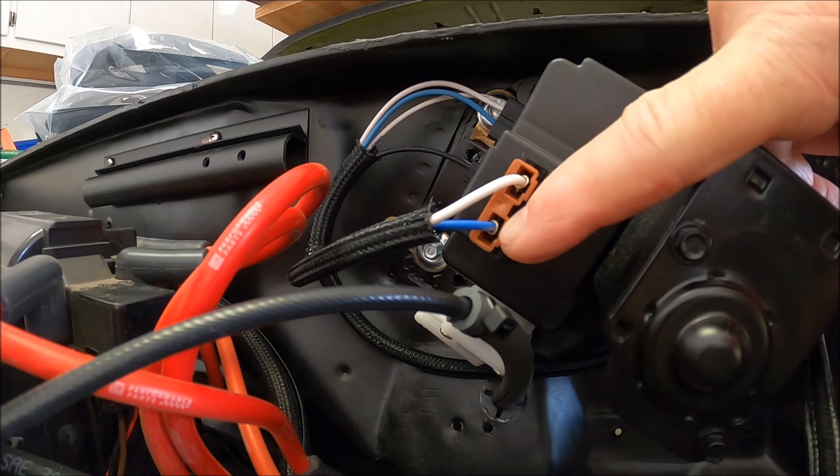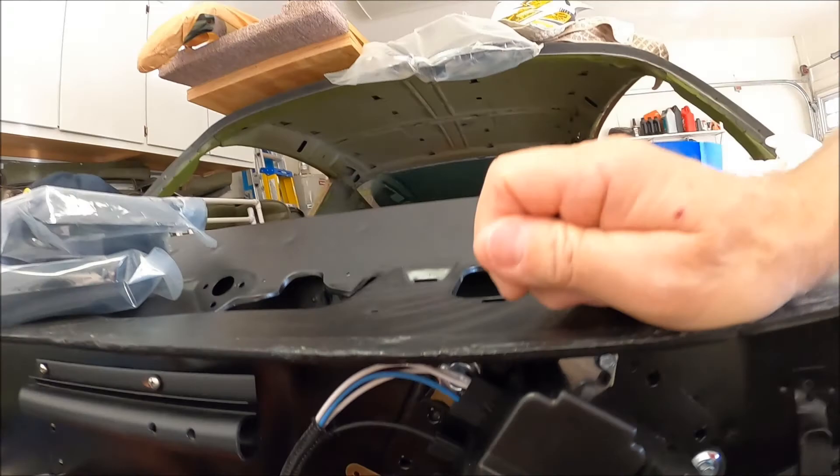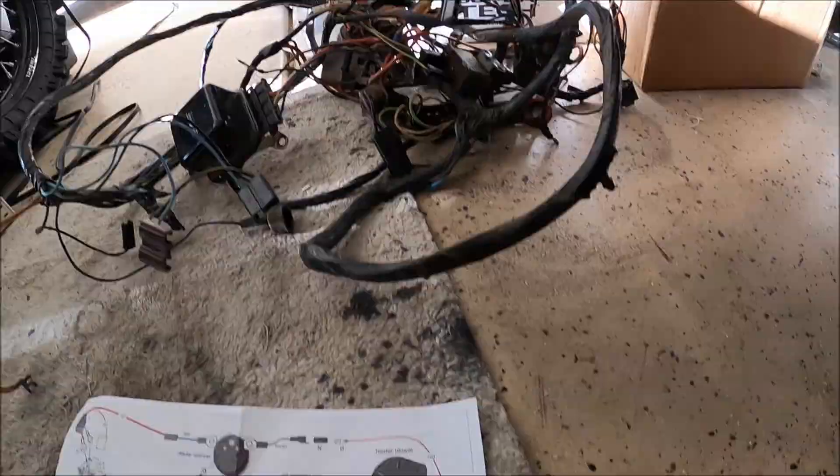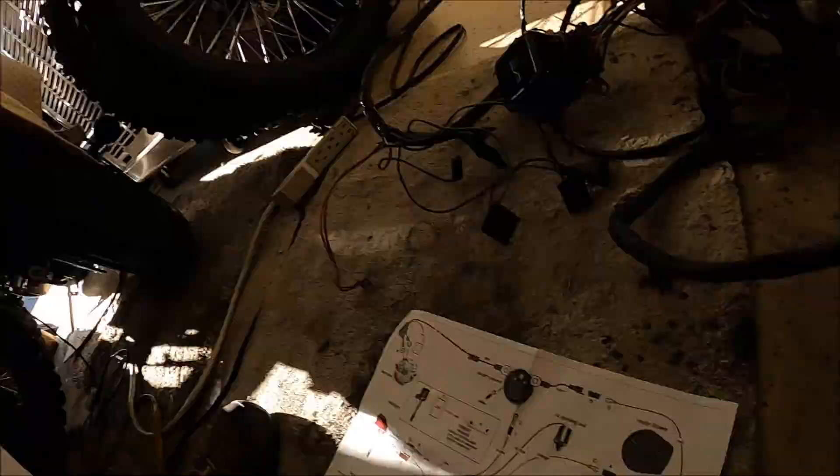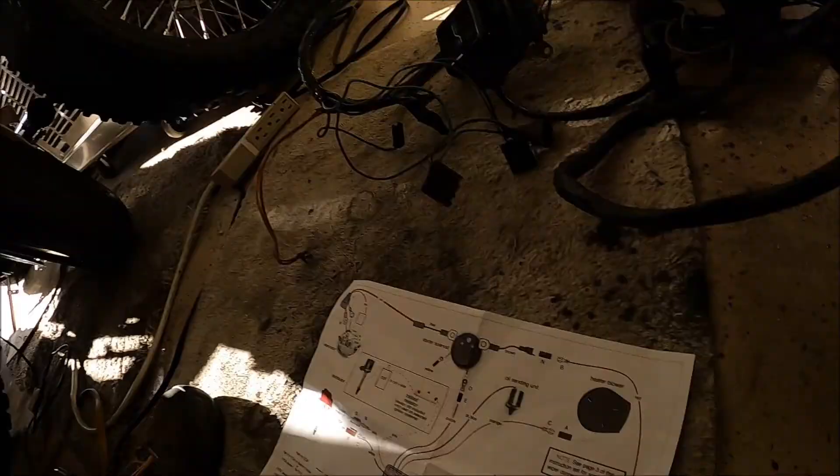Now we'll talk about the connectors, because there are some differences. One of the connectors that American Auto Wire provided is a little different from what the factory used. The factory had one indexing slot, and American Auto Wire gave me a connector with two indexing slots. It doesn't really matter, but just something to be aware of. The connector they gave was correct and has two slots.